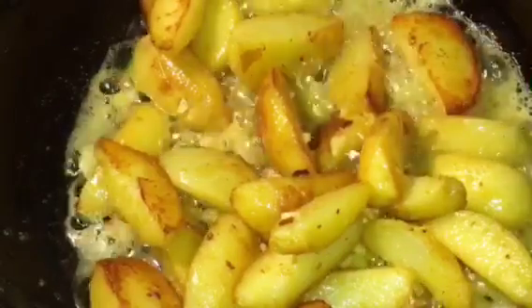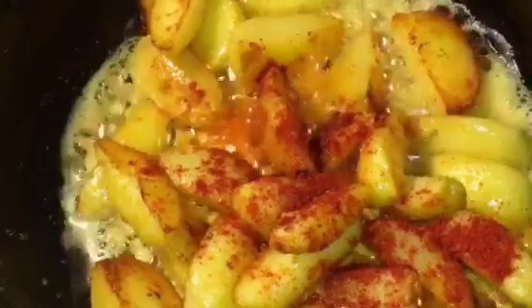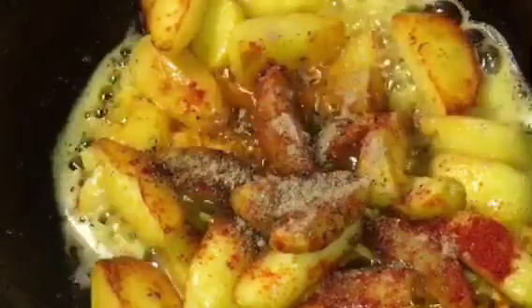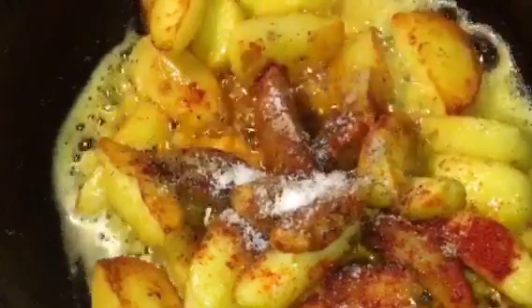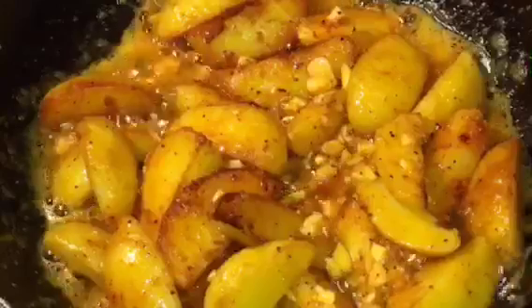Add a little bit of Kashmiri red chili powder, a little bit of black pepper powder or kali mirch powder, amchur powder or dried mango powder, and salt to taste or namak. Now mix it again.